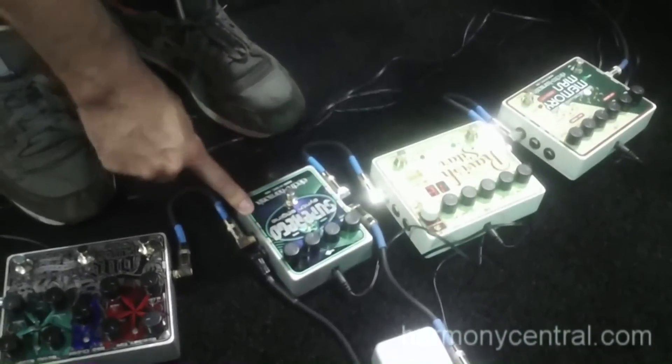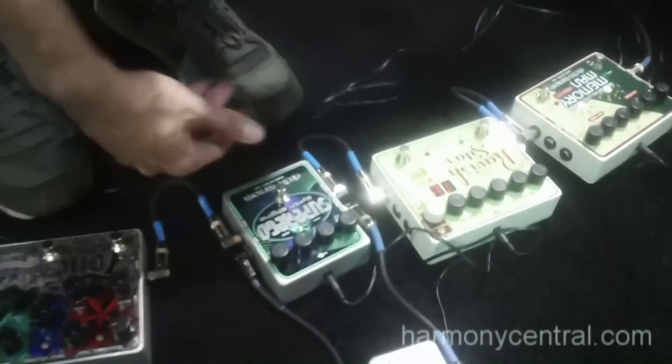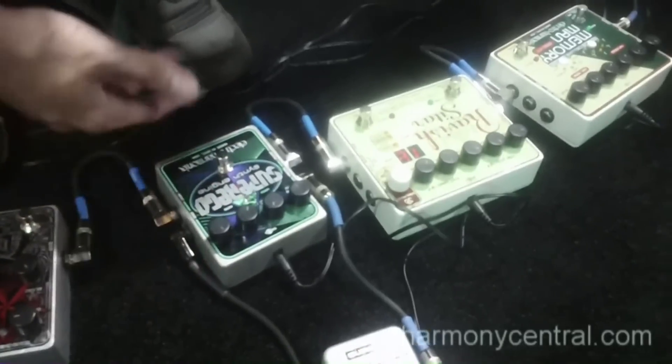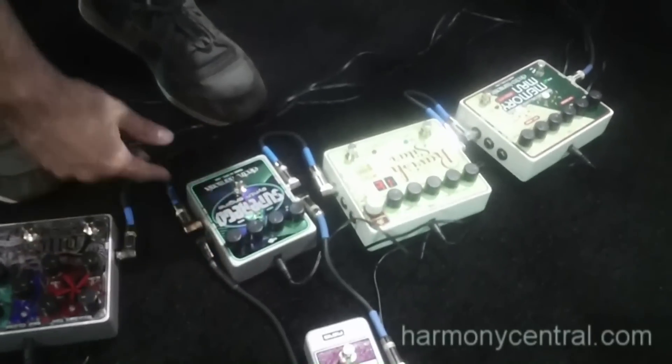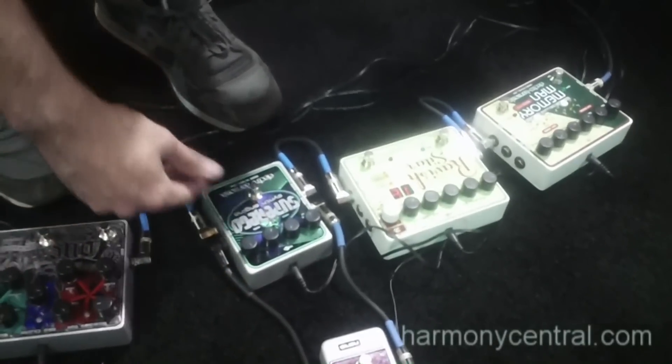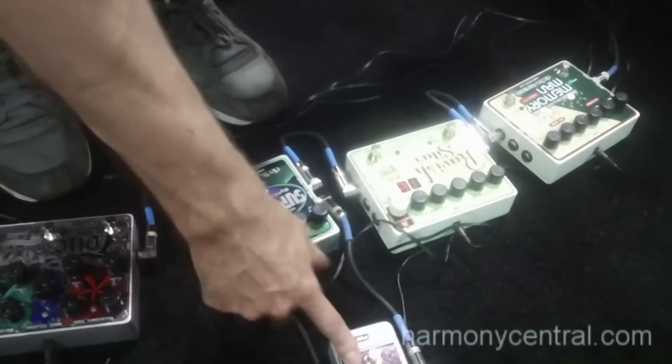Also relatively new is the Super Ego pedal, which is similar to our Freeze effect but has much more features added to it, which I'll demonstrate shortly. It's very good at creating atmospheric sounds and textures, which we'll try and demonstrate in a minute.